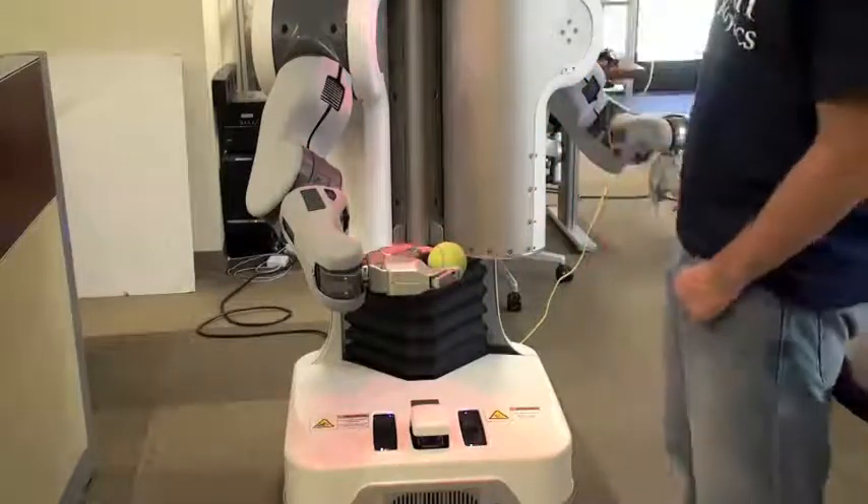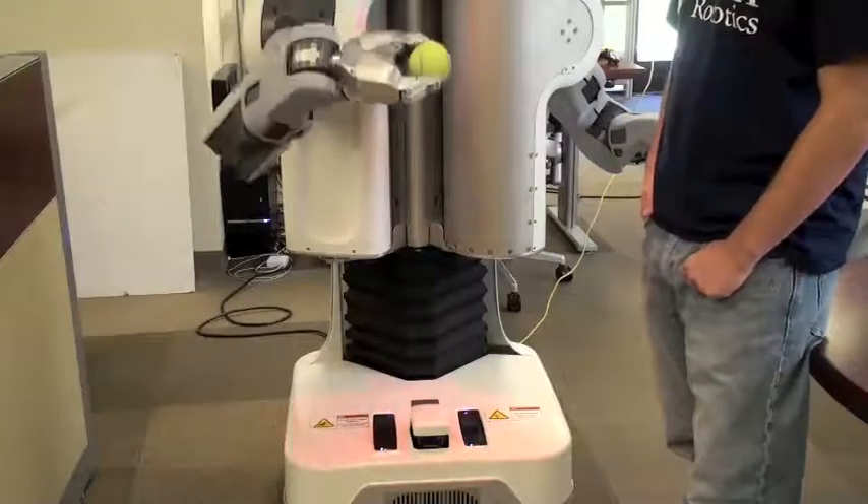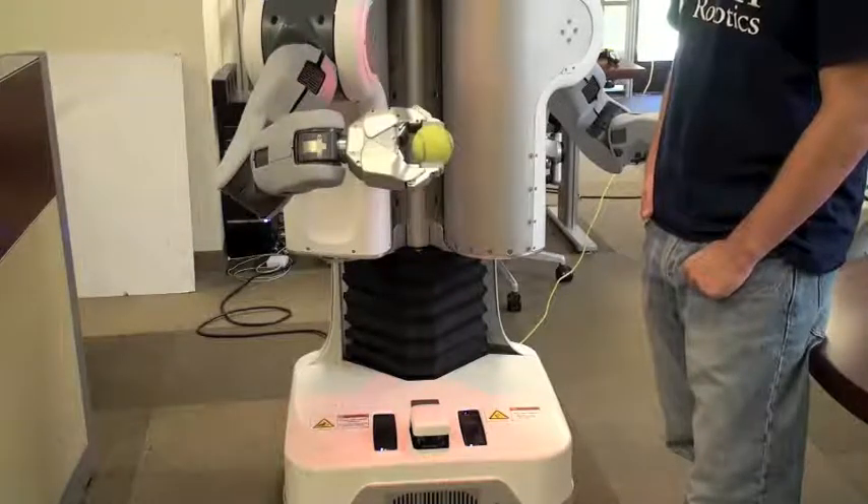We have found this placement approach also works equally well when handing off objects to a human in a natural way. The robot only releases when the object is pulled out of its hand.